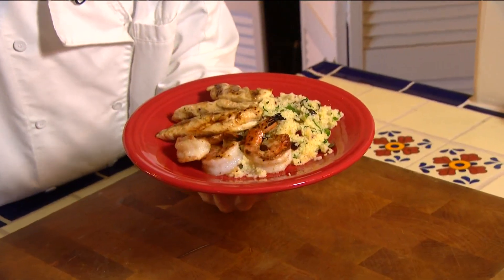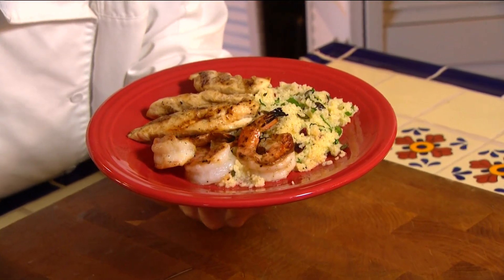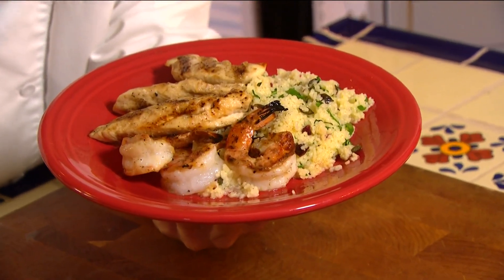How about some couscous that's just not the side dish, but the star of the plate? I've got a great recipe that you can take and adapt to your own. Let's get cooking with style.